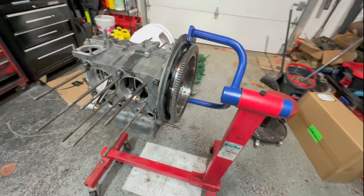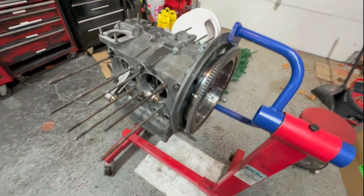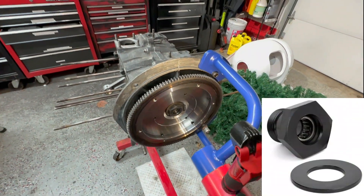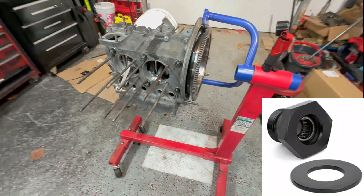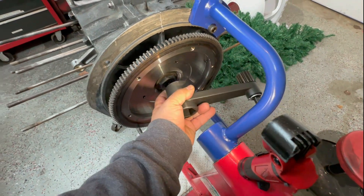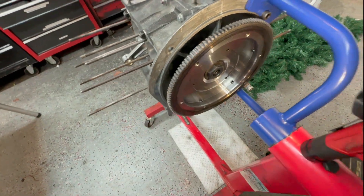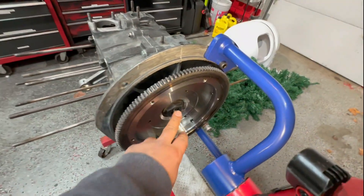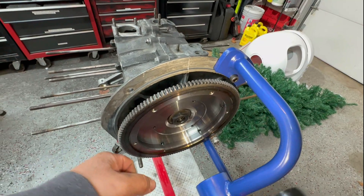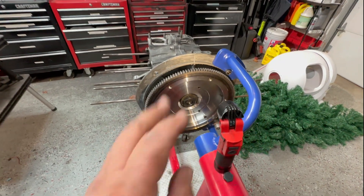The flywheel is a lightened flywheel by CB Performance. Something to be aware of: this is a racing gland nut. The standard tool is about a 32mm, but this racing nut is a 36mm, so you have to do it the old way — torquing with a big torque wrench. Luckily I have one; that's how I used to do it back in the day.